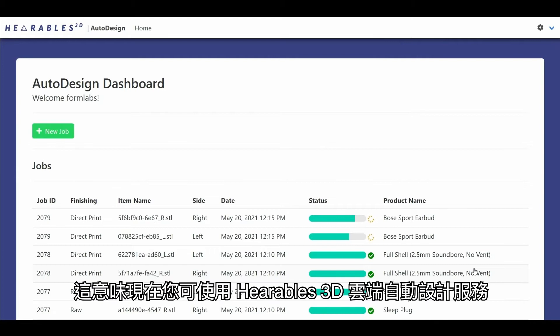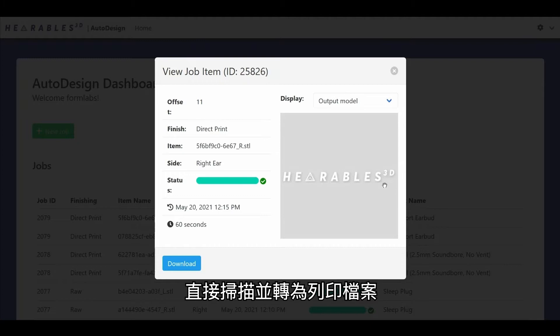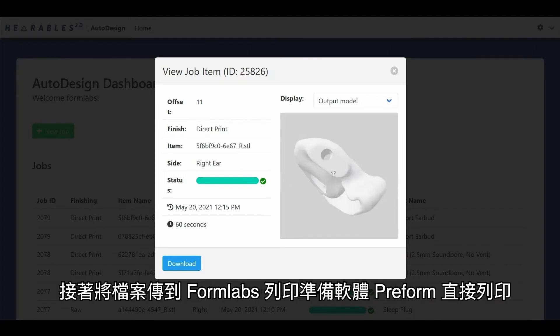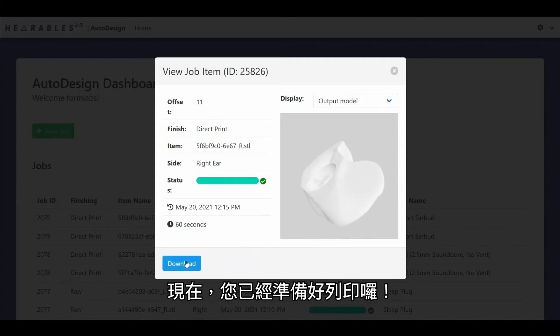But new developments in machine learning now fully automate this step. This means that it is now possible to go directly from a scan to a print file using the Hearables 3D Autodesign cloud service and output the file into Formlabs PreForm software for printing. This step is fully automated. Now you're ready to print.